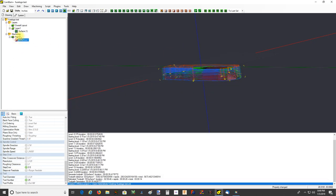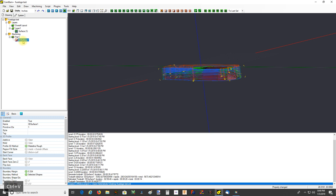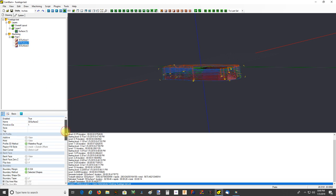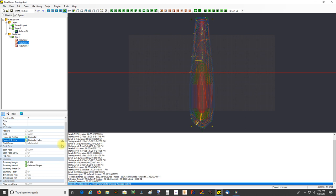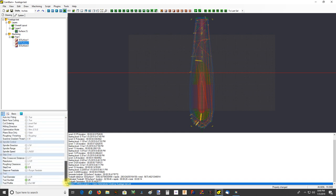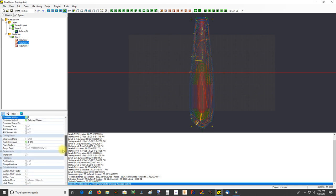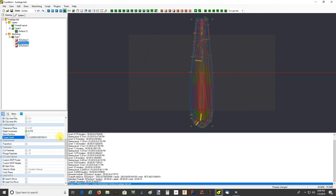Now the next thing I might do would be to do a finish or semi-finish pass, and I'm not going to get too fancy with this one either. I'm just going to make a couple copies of the original and change it from waterline to horizontal with horizontal hatch. Since this is the finish pass I don't think we need any boundary margin, so we'll set that back to zero. I want to make sure that it cuts fully beyond the depth of the part.